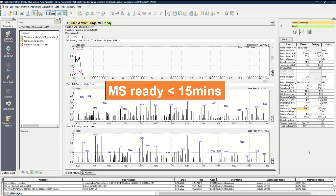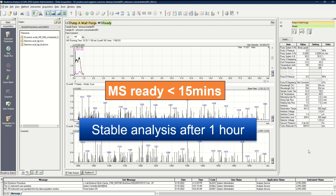With desolvation temperature on, the MS shows ready within 15 minutes. I wait for an hour before proceeding to sample analysis to make sure a stable result is obtained. This is the end of my video. I hope you found it useful and start maintaining your LC-MS 2050. Thank you.